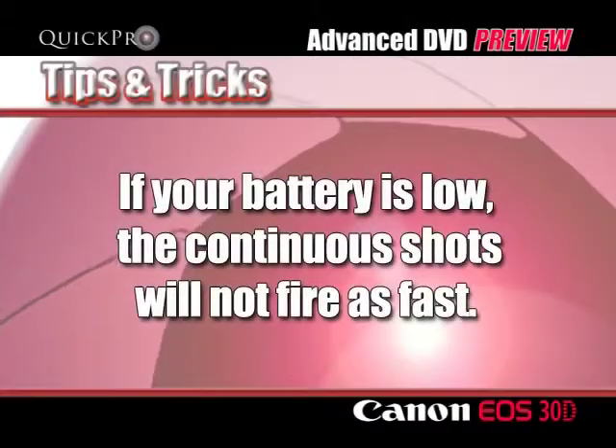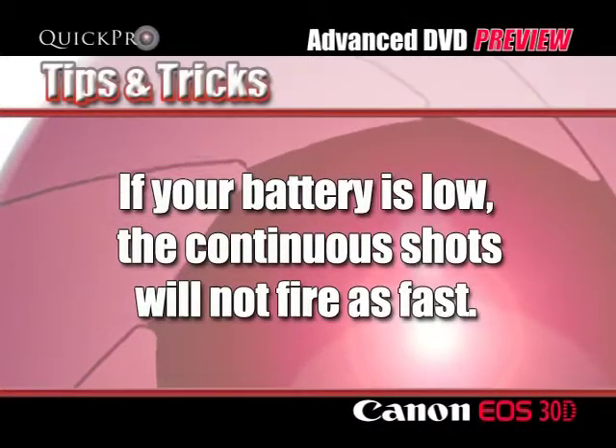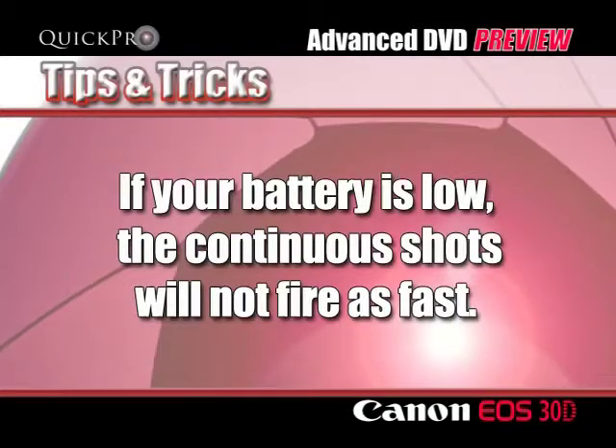Another tip: if your battery is low, your camera will not fire off shots quite as fast as it would if your battery were fully charged.